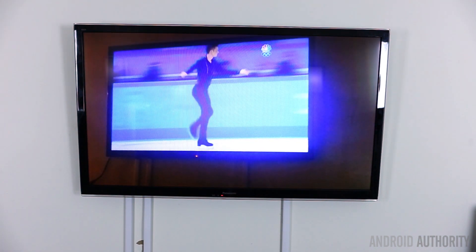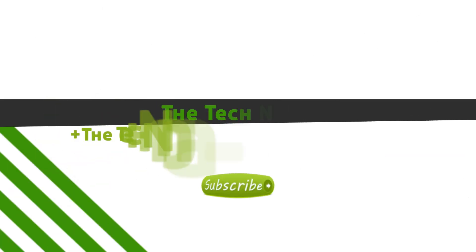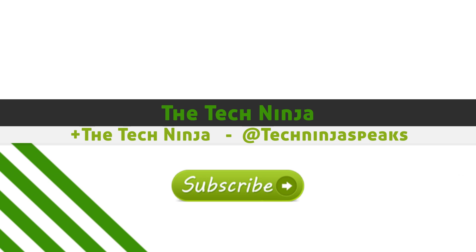It's been working really well. Alright guys, that is it. My name is Kevin, aka The Tech Ninja. Make sure you like and subscribe to my channel for more great content and unboxings of new stuff. Take care guys, peace!